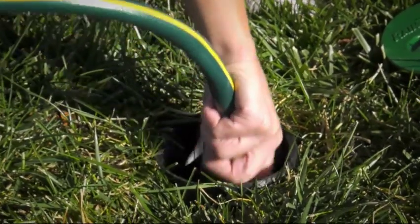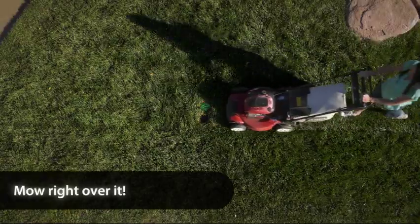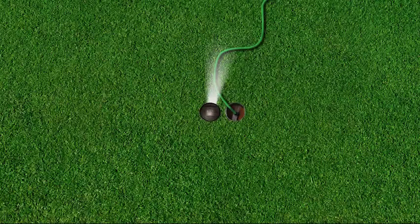And when you disconnect the hose, In-Ground Sprinklers retract out of sight, so you can mow right over it.